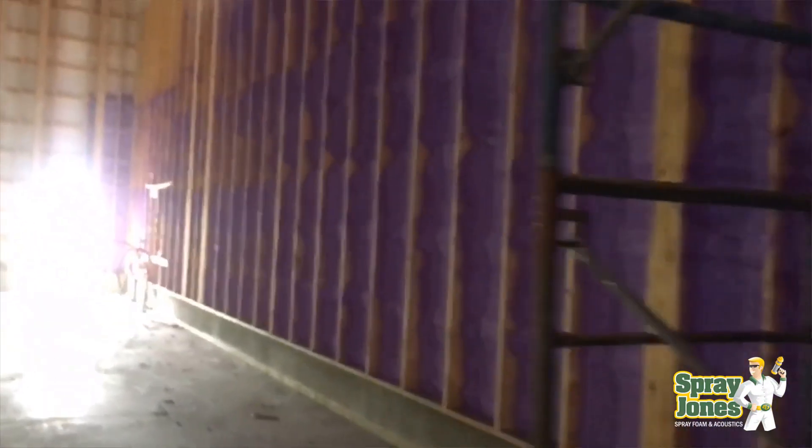Open cell foam should not get wet and stay repeatedly wet. If you're in a climate like the Carolinas, the upper northeast, or the northwest and you're getting into wet circumstances, I really believe you either switch out to a closed cell foam or you've got to have a building wrap — because direct to metal means any moisture getting past can get into the open cell foam.